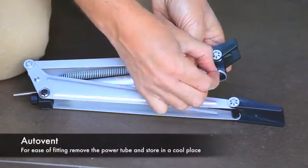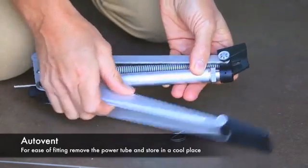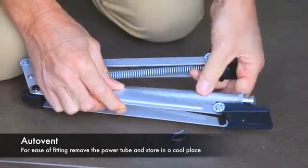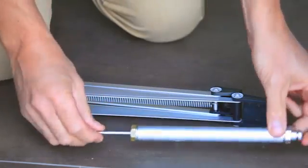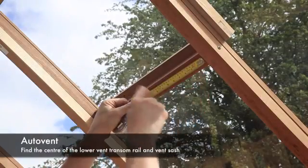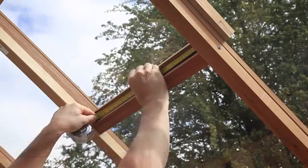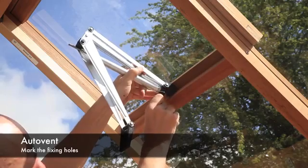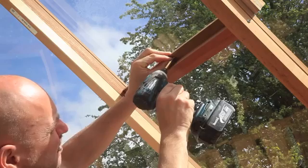To fit the auto vent, you will find it easier if the power tube is removed. Simply remove the spring clip — this releases the power tube from its housing. Remove the power tube and store it in a cool place. You will find it easier to fix the auto vent if you pre-pilot the fixing hole using the fixing screw or a small drill.